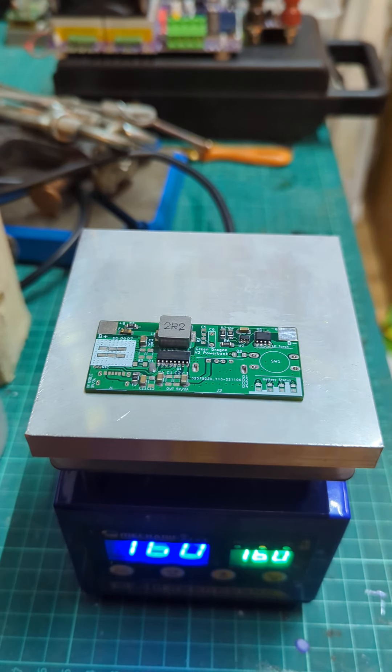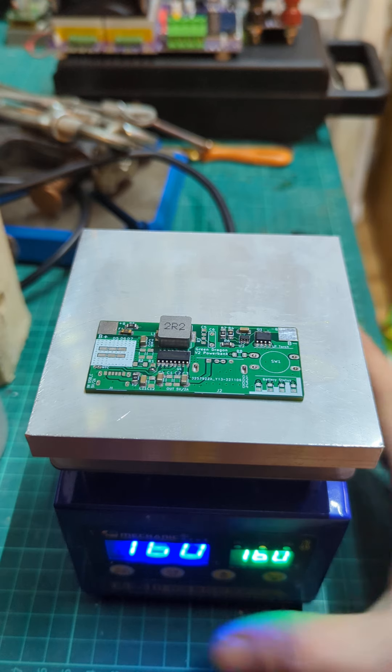Just about to reflow one of my little power bank circuits. This is a stripped-down version because it doesn't need all the LEDs and stuff like that — it's just to run a little sign off a single 18650. A little LED sign that maybe draws 5 milliamps, 10 milliamps, so it should last a while.